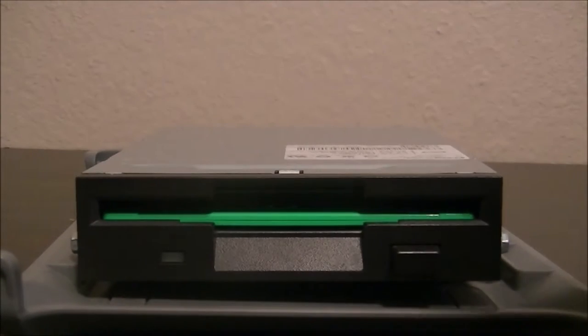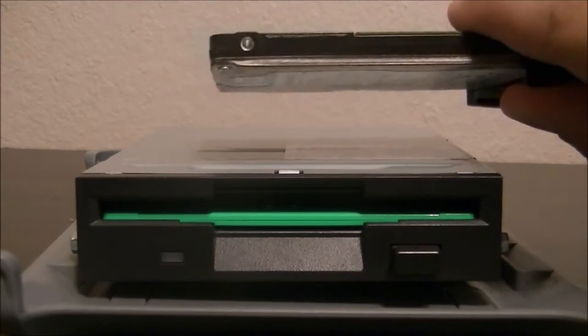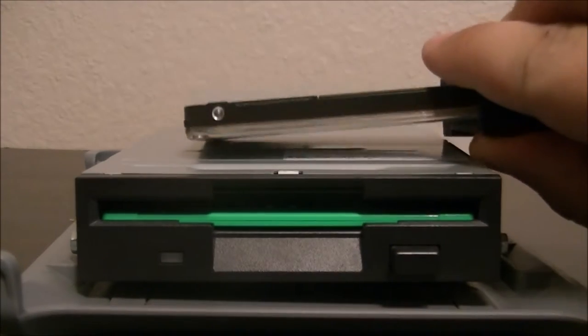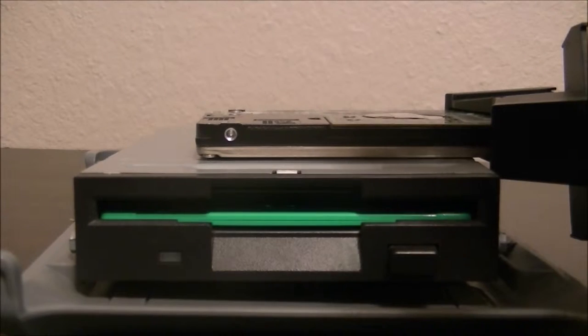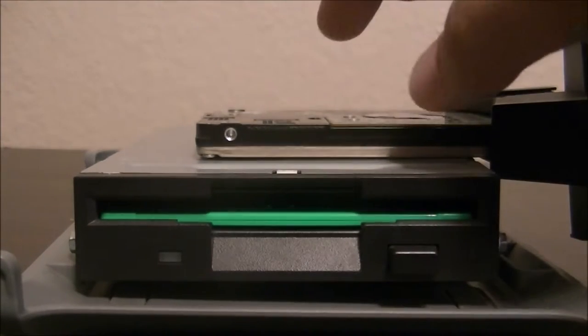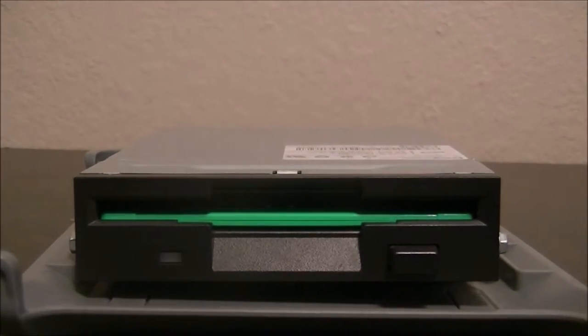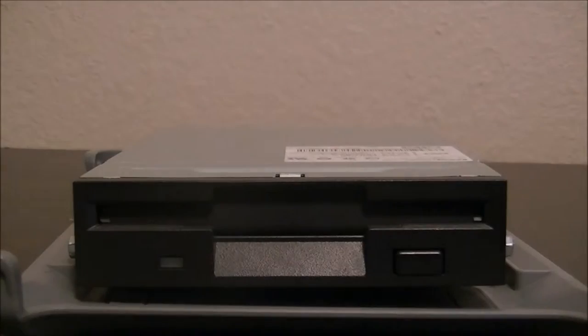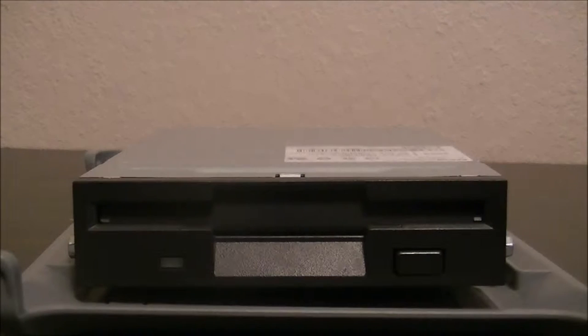Look at this — this is a 320 gigabyte Western Digital two-and-a-half-inch drive. Set it on top of the floppy and it's a lot smaller, which means technology has gotten smaller while holding a lot more data than a floppy disk drive does.